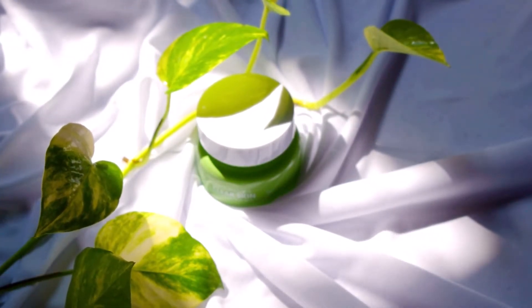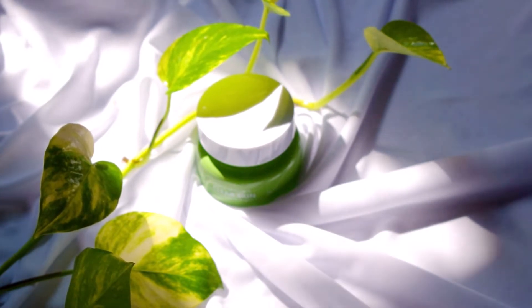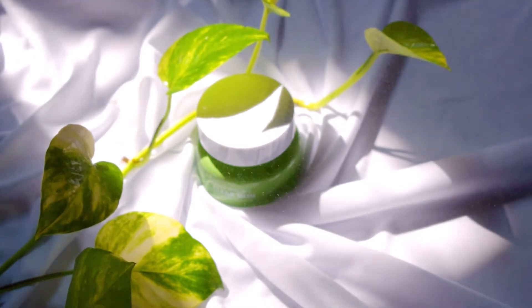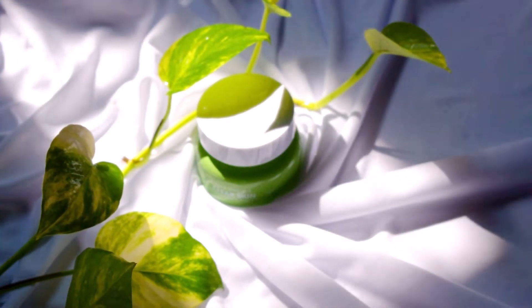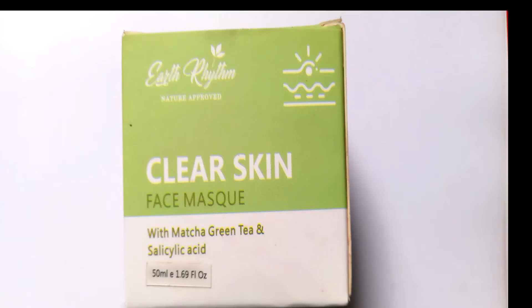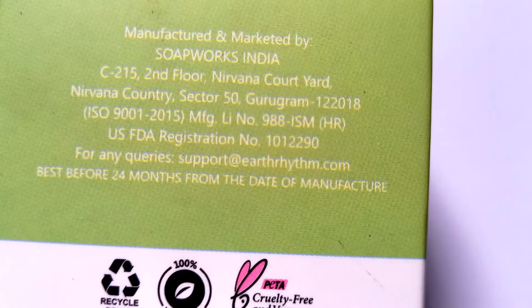Frankly speaking, I was so overwhelmed looking at the bunch of variants they have in the face mask range. I picked up the one with matcha green tea and salicylic acid, both of which are going to help in reducing breakouts. The salicylic acid helps in exfoliating the dead skin cells.